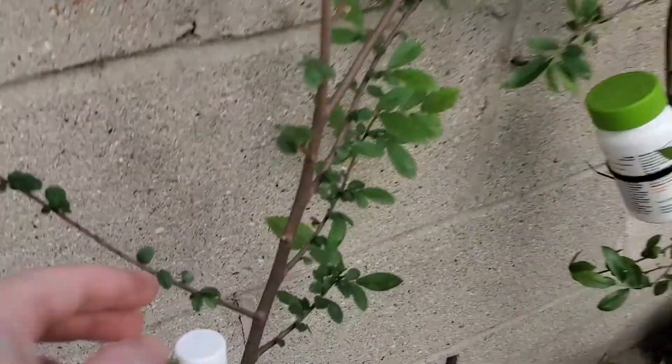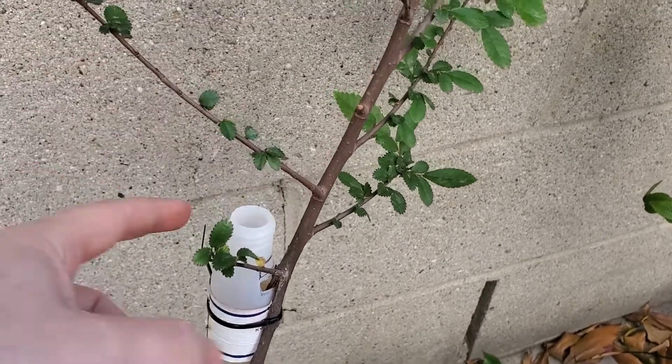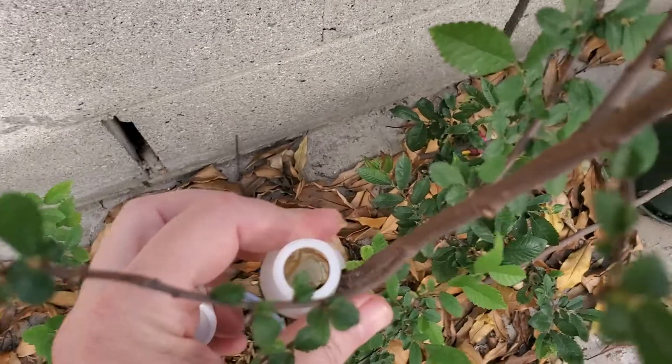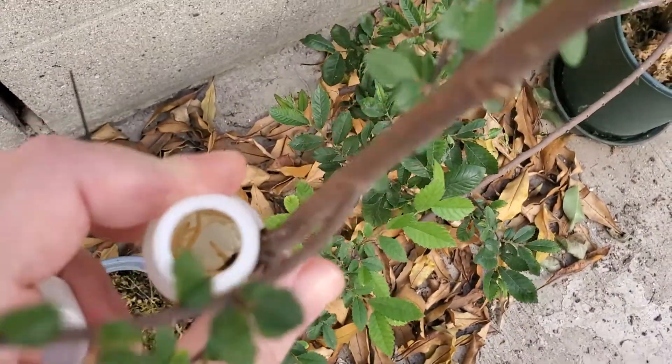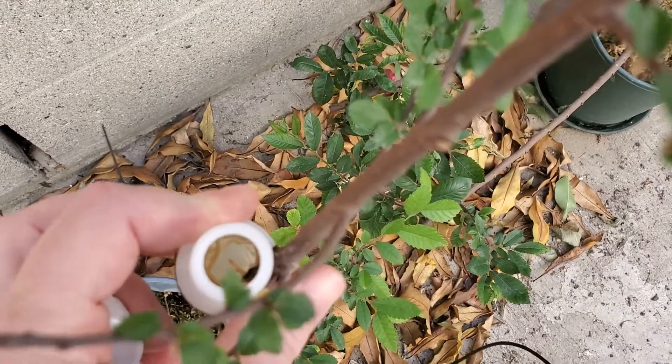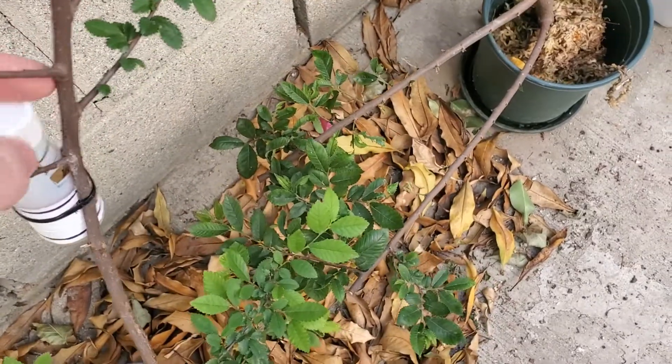Here's some terrible camera work — this is my elm. This is actually genetically the same tree that I did a while back with the root cuttings, and you can see hopefully down in there lots of nice little roots. All of it very nice, happy about that, so that was a success.